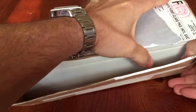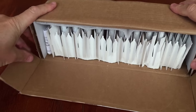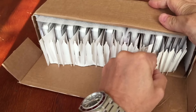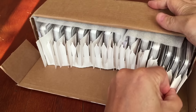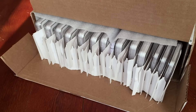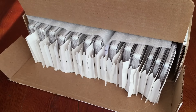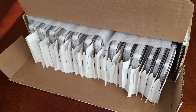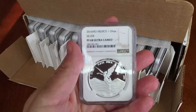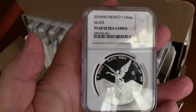This unboxing contains the results of two NGC invoices. One is in the straightforward modern tier and the other is for an early release designation. With NGC you need a minimum of five coins per invoice to get cost-effective pricing. They do charge a lot for early release designation — it's $15 per coin extra — which I think is a crazy price, but very occasionally I pay it just to get this blue early release label.